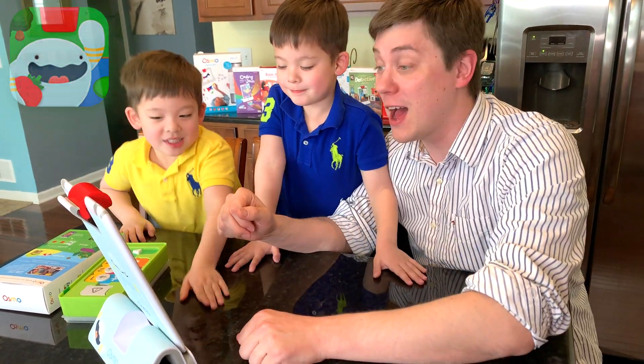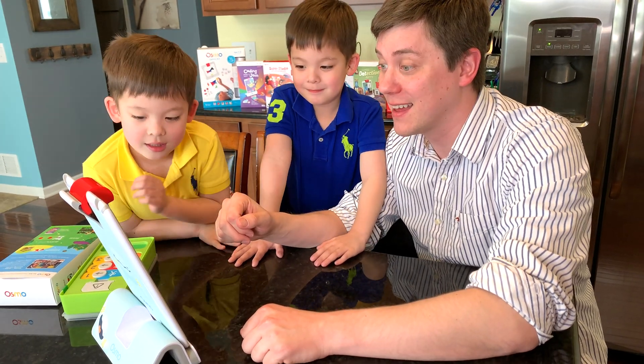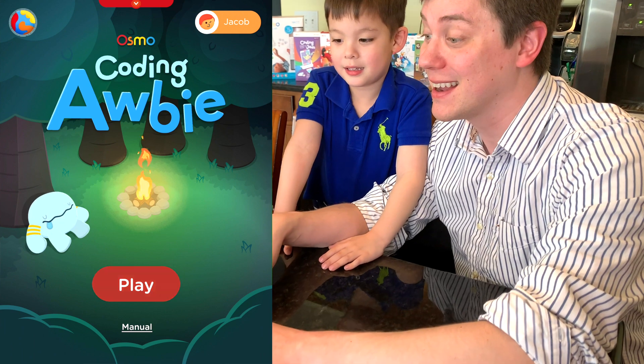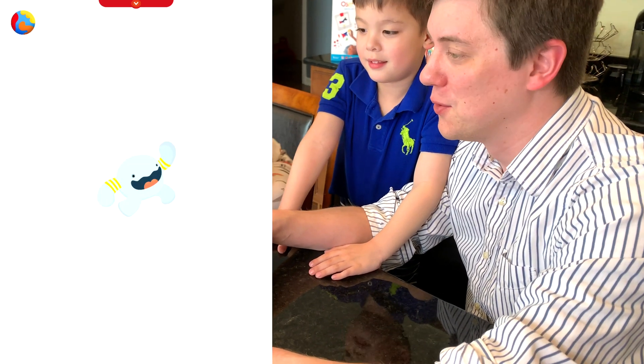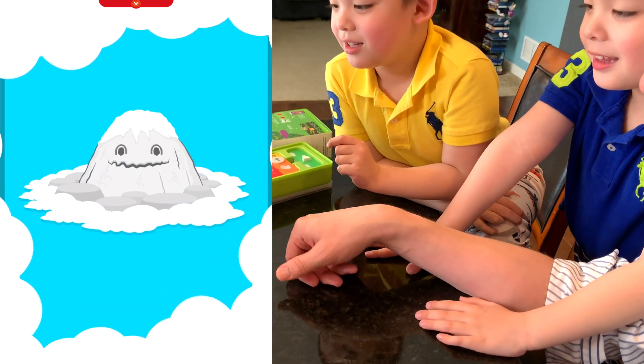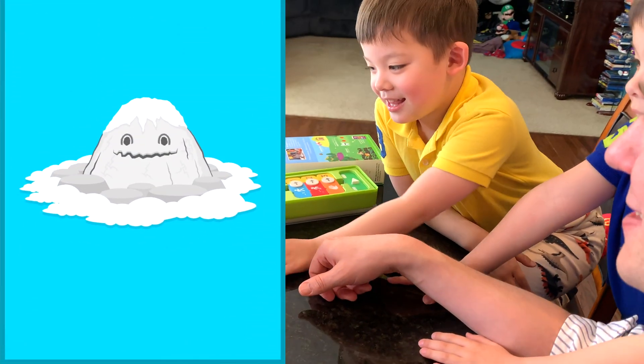There it is! Let's open it up — it's loading. There's Obby! And then we'll hit the play button. Look at that happy mountain! It's a snow mountain!